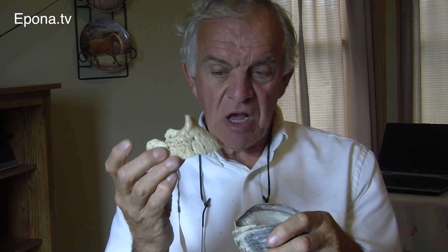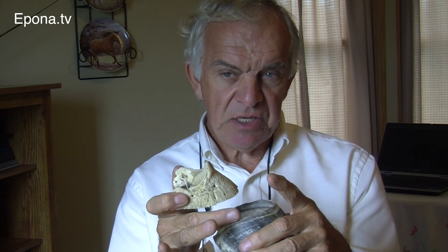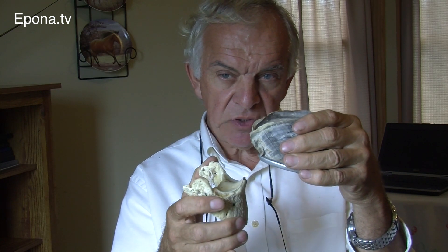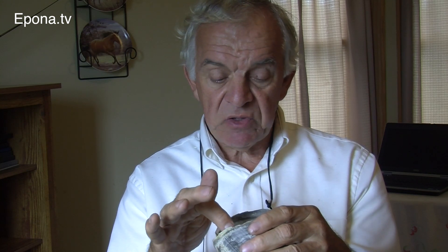The reason everyone believes the coffin bone is suspended inside the hoof wall comes from severe laminitic cases where the horse develops laminitis and the tissues between the coffin bone and the hoof become diseased and can no longer support themselves. It appears as though the coffin bone comes through the bottom of the foot through the sole — but what is actually happening is the hoof is moving up the leg, like bell boots. We've also been taught that the large surface area of the lamina is what suspends the coffin bone, which there is — but it depends on how the foot is trimmed. If you trim the foot such that the hoof wall is below the coffin bone, yes, the coffin bone will be suspended by the hoof wall.